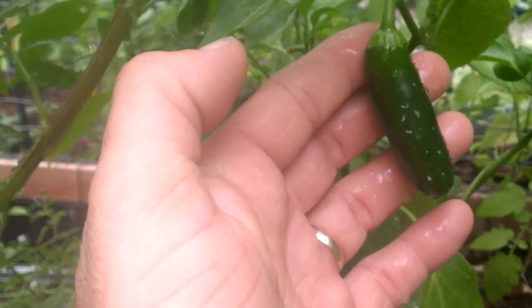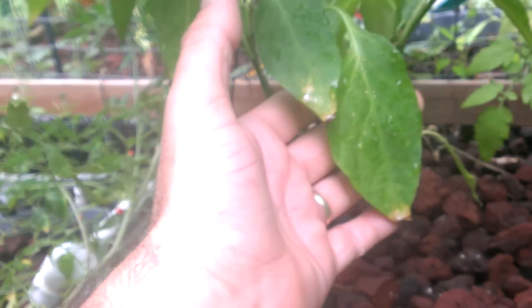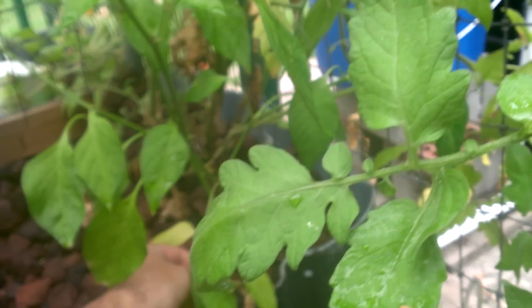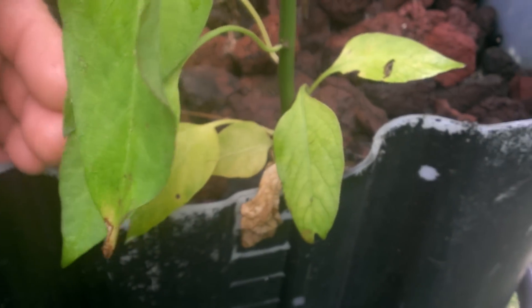Here's one of our pepper plants — this is a mild jalapeno. Though it's producing really nice peppers — look, here's one right next to it, really nice peppers with a lot of flavor — if you look at the leaves, you'll notice from new growth to old growth you've got yellowing leaves. We're not really seeing leaves fall off; even the really old ones are staying on. That's because it is the nitrogen deficiency and not potassium or some other deficiency.